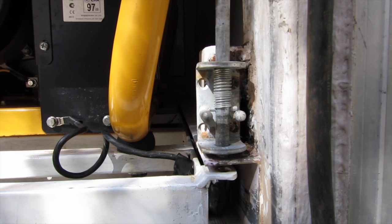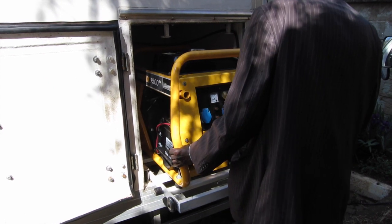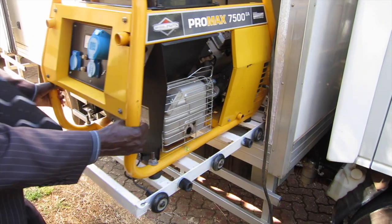Next, open the latch and pull out the generator. Once the generator is pulled out fully, engage the latch, making sure that it engages completely.